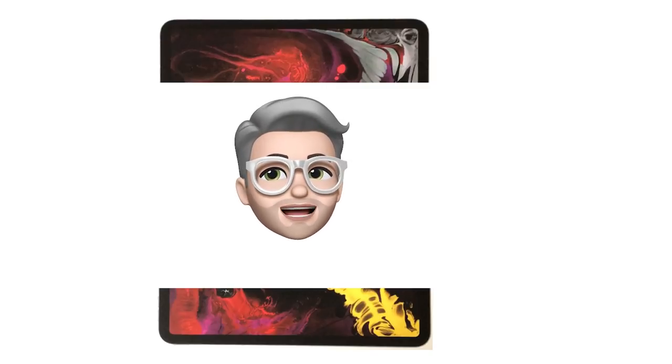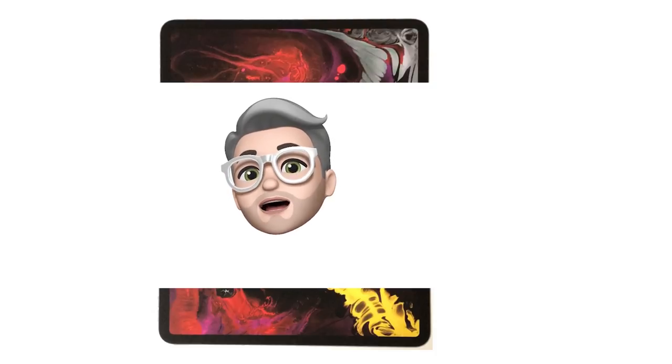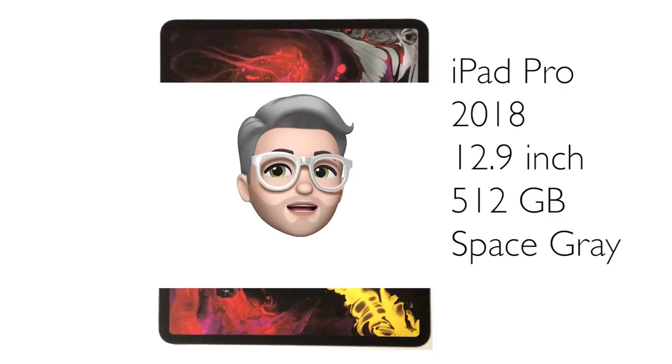Welcome to Stave Drools. I'm Stave, a Dutch illustrator and animator, and this is a review about the iPad Pro 12.9 inch 2018 512 gigabytes Space Gray.